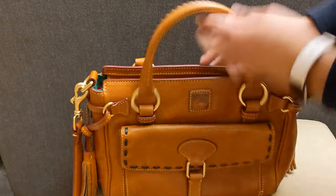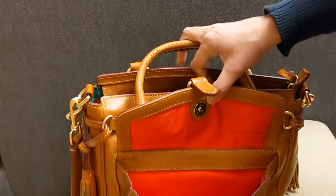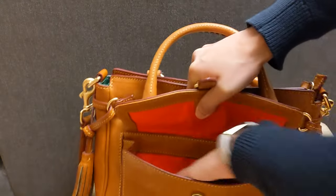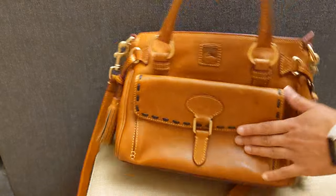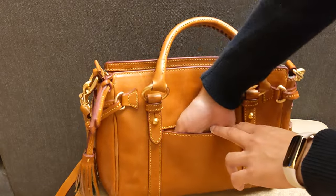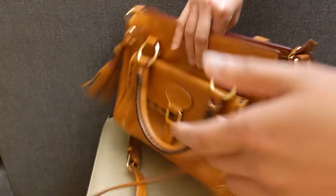Looking into the front pocket — the front pocket looks clean. It's nice and spacious; it'll be good to put my phone or my wallet there. And then the back slip pocket is a good size. I think I could actually slip my phone back there and then have my wallet and keys in the front.